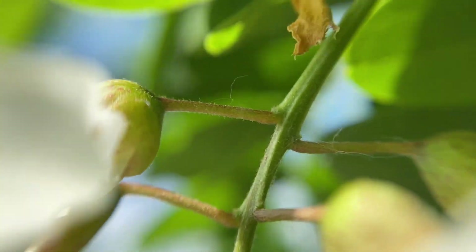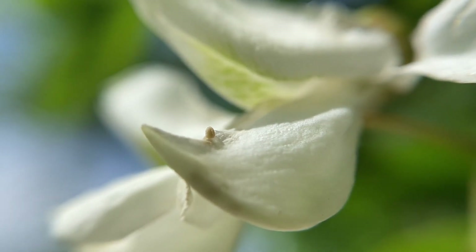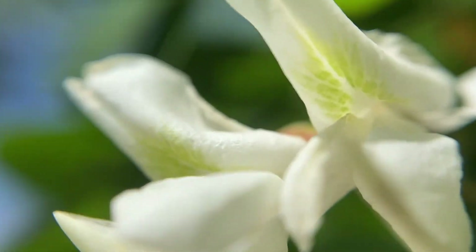They have a sweet fragrance, almost like lilac. I haven't seen too many pollinators on these this morning — just a few large bumblebees.